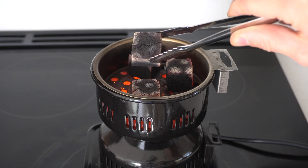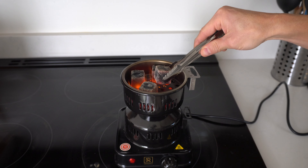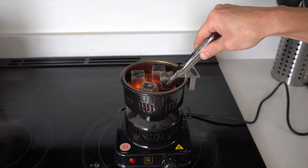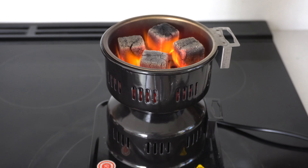You can see that they're already starting to glow on the one side that was down into the burner. At 10 minutes in, these things are starting to get hot all the way around — they're already starting to radiate heat and become self-sustainable. So you can use these as-is, or if you want them to be a little bit more cherry, put them on there a couple more minutes.